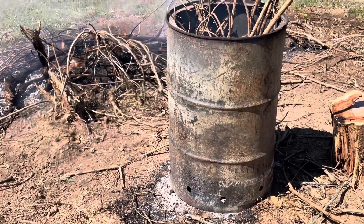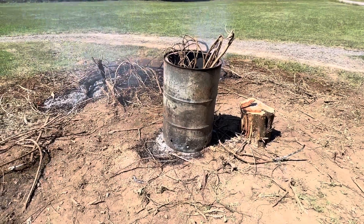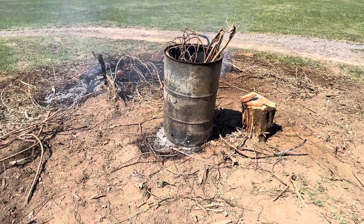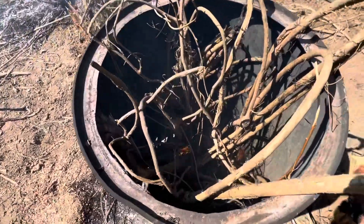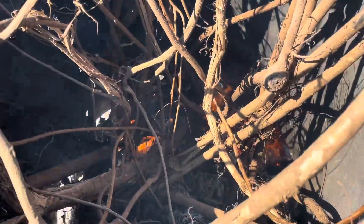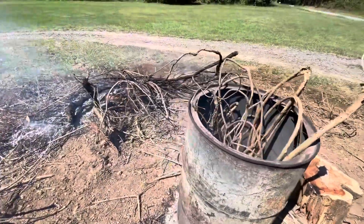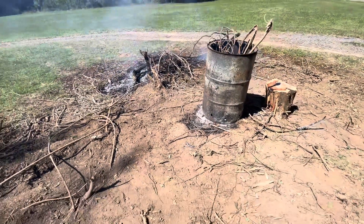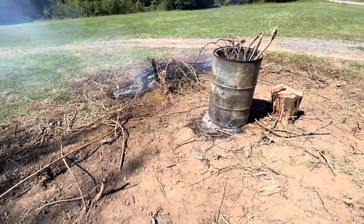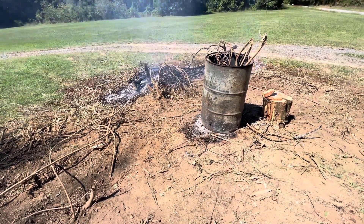We're about one hour into the burn and it's making pretty good progress down inside the barrel — keeping a low flame but consistent, which is what you want because that's where the stump is, down low. I just gave in and decided to burn the wisteria in addition to putting it in the barrel — there's just too much of it.